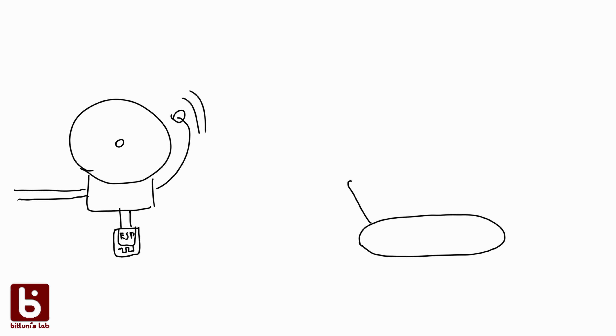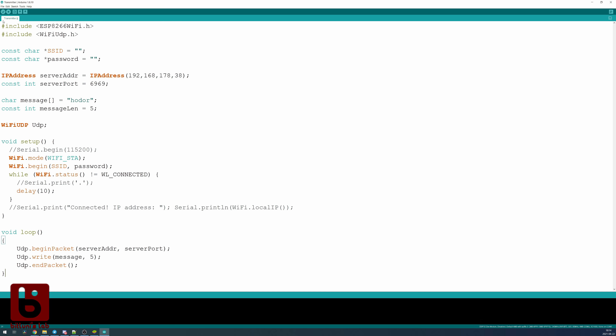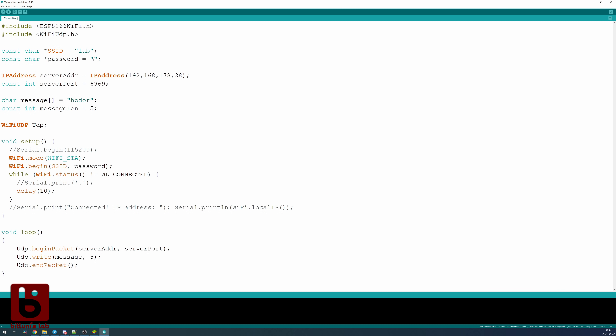A simple method that doesn't require special hardware on the receiving end is to connect to the Wi-Fi and simply spam UDP packets right away. That doesn't require any response from the receiving side, but there is also no guarantee that UDP packets arrive. We simply spam it until we run out of power and hope some come through. The Arduino code for this is only a few lines long — you can find it linked along with the parts and tools in the description below. Connecting to the Wi-Fi takes the most time, up to a few seconds, while sending the first UDP packet is only a few milliseconds.